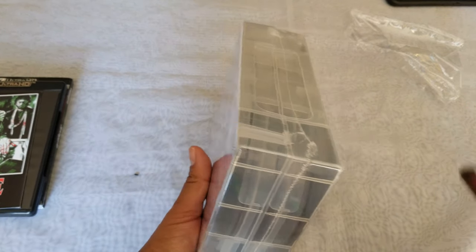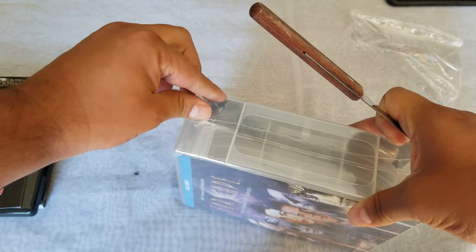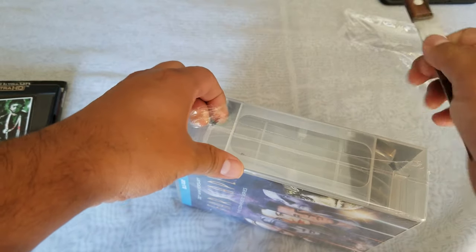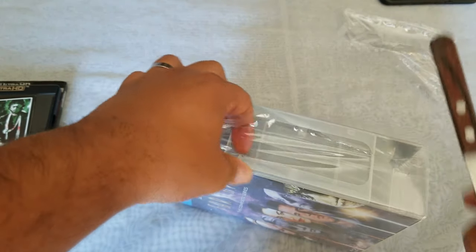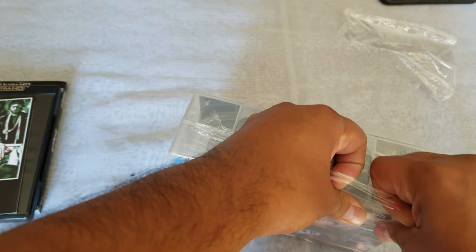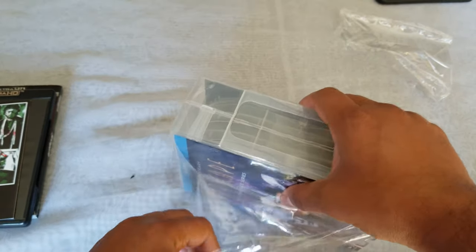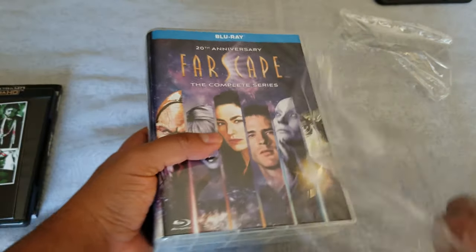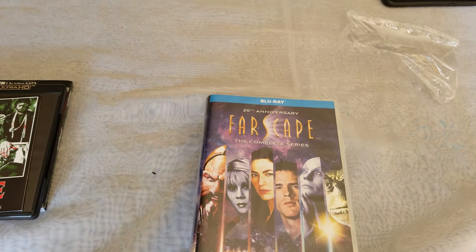Now for the next one — Farscape. I know a lot of people love Farscape; I am one of them. I actually didn't finish the series, so this is a good opportunity to finish it. Let's open this puppy up. If you hear that crunching, that's my dogs eating breakfast — don't worry about it.